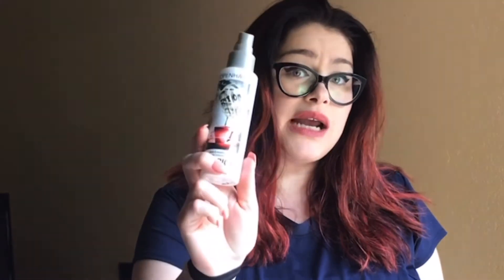You can get this from your hairstylist or at Salon Centric, but to get it at Salon Centric you need your cosmetology or barbering license. So your best bet is getting it from your hairstylist.